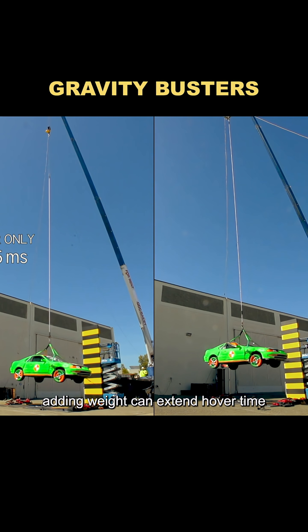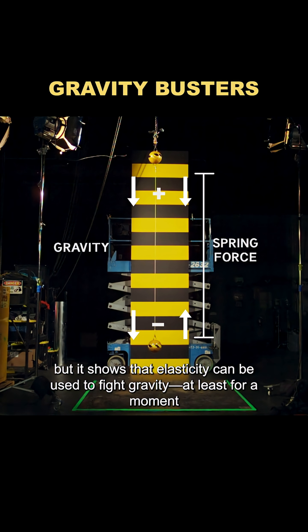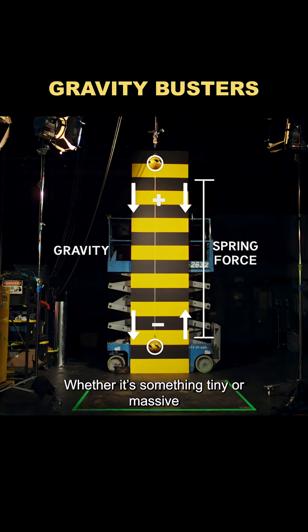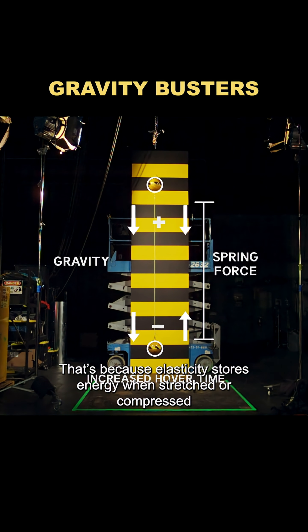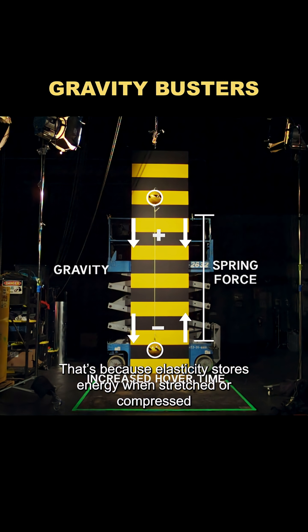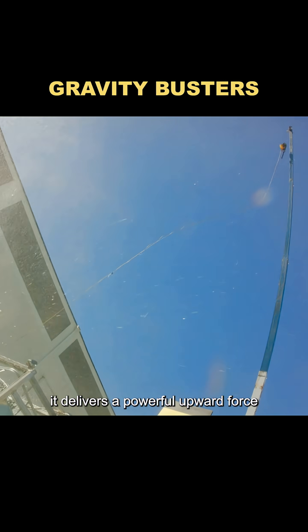The experiment proved it: adding weight can extend hover time. Sure, it only lasts for milliseconds, but it shows that elasticity can be used to fight gravity, at least for a moment. Whether it's something tiny or massive, as long as you add extra weight, hover time will increase. That's because elasticity stores energy when stretched or compressed, and when it's released at maximum tension, it delivers a powerful upward force.